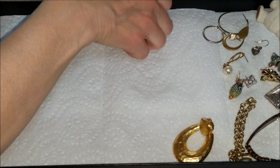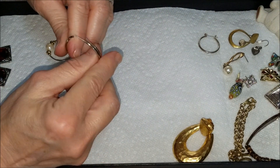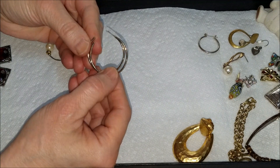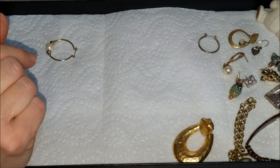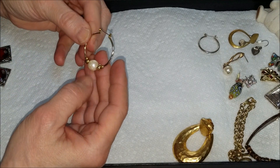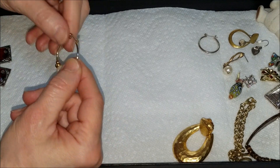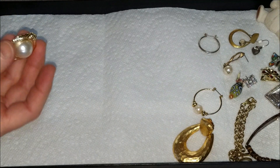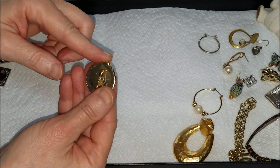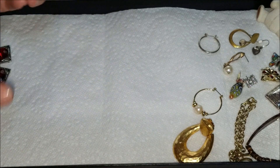Here's another hoop — I think it matches this one — yes, same size, so another pair of hoops. One, two, three, four pairs so far. And here is another gold tone hoop with pearl, and another brooch — gold tone with a pearl. A lot of pearls in this one.